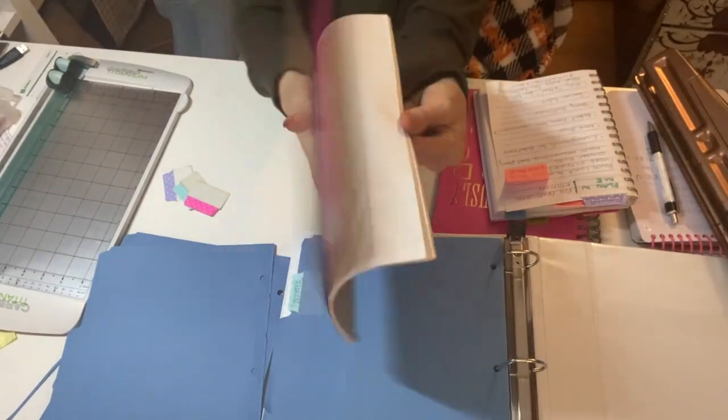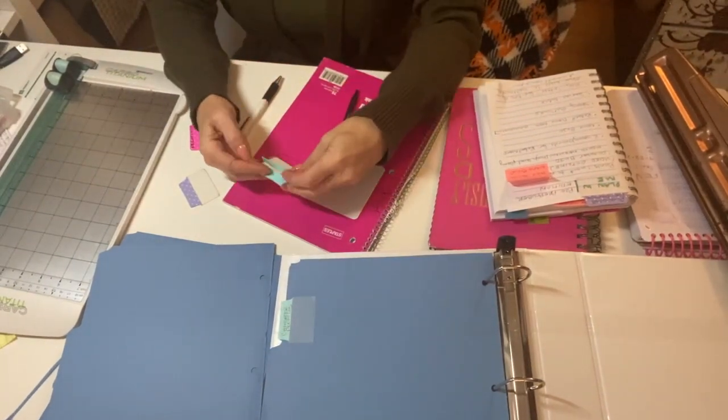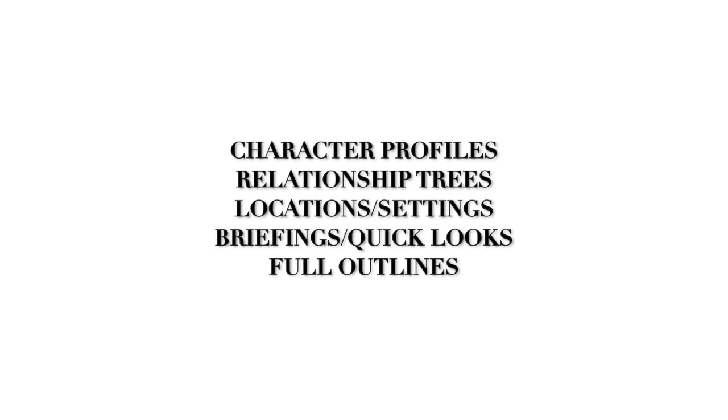This is a note taking notebook, which I will also be using throughout this process. We're going to get started with labeling our tabs. I have decided to use five tab dividers. I've created: character profiles, relationship trees, full outlines, locations and settings, and finally briefings and quick look.